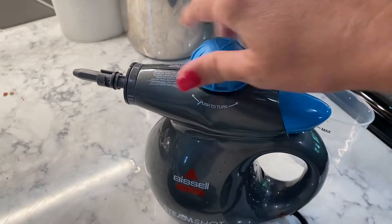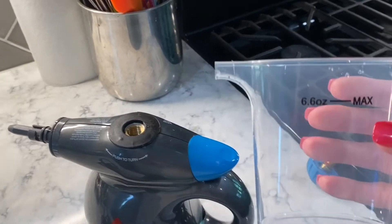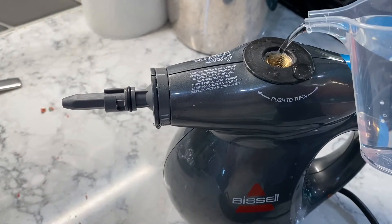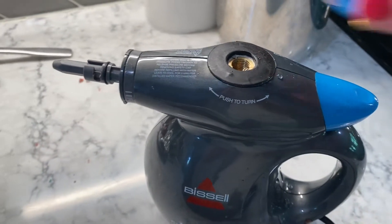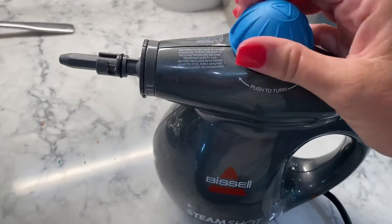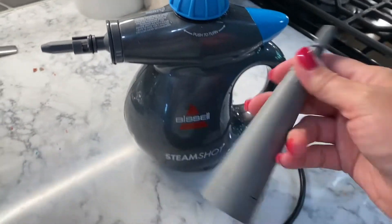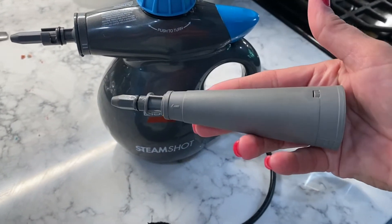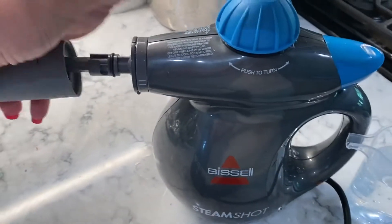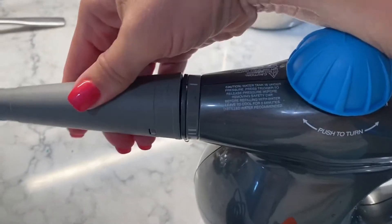First things first, we're going to take this off and fill it with water. It does provide a measuring cup. Just fill it to the max fill line and pour it in. Once you've got that filled, I'm going to put this lid back on. The next thing to go on is this attachment handle, and you can use it by itself or attach the different attachments to the end of this handle. It twists into place.